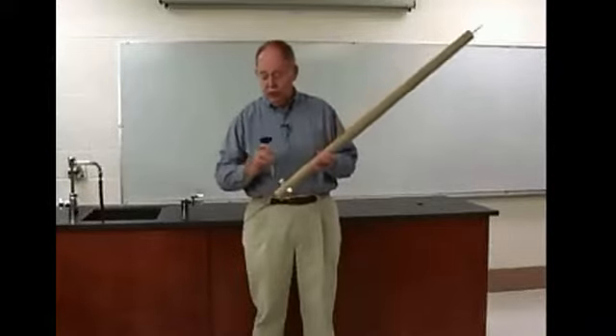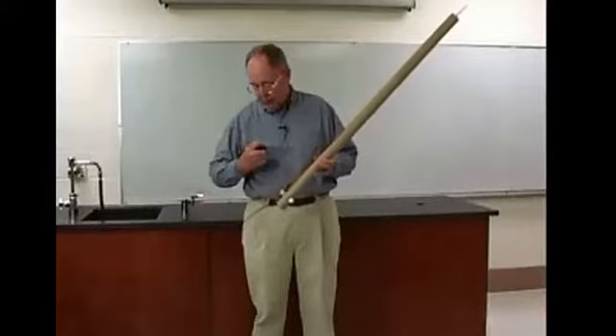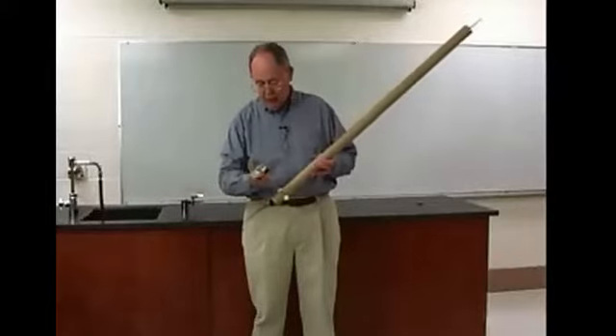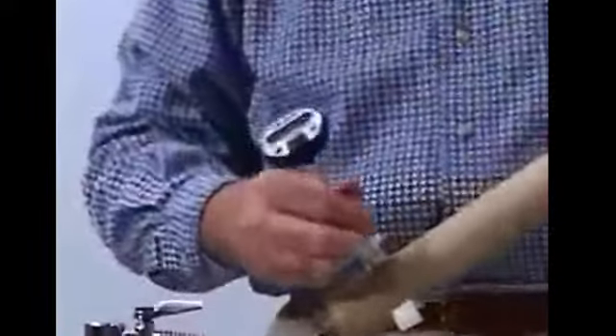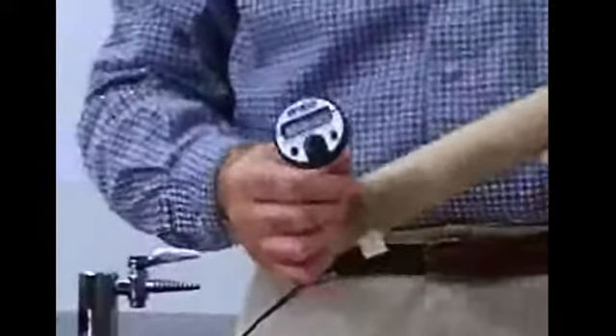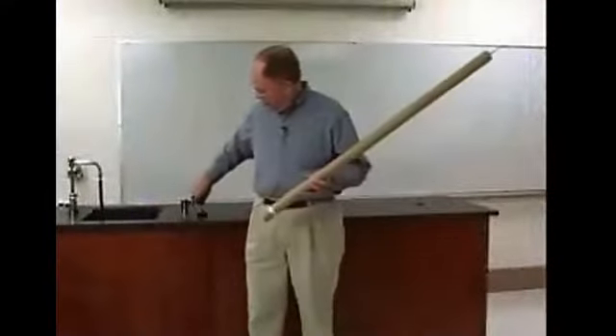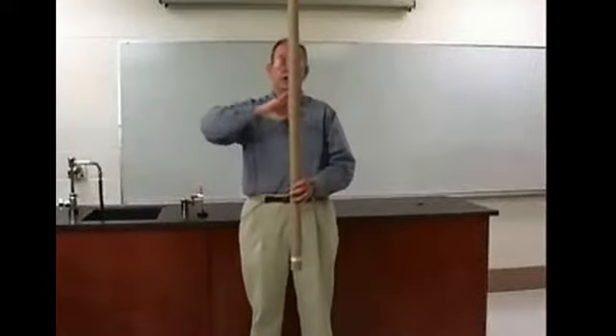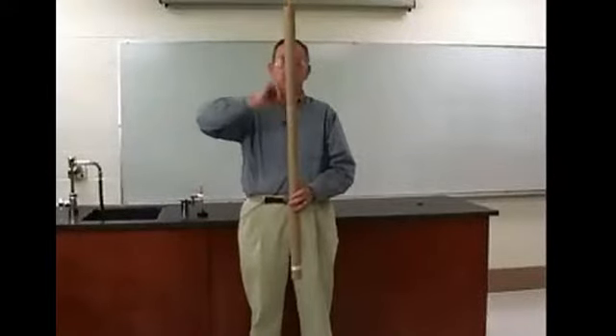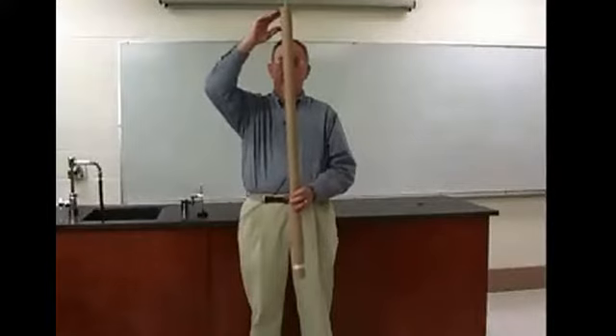We'll measure the original temperature of the shot by sticking a thermometer in here. We'll get that temperature and record it, then we'll do work on the shot — I'm going to rotate the tube, and the shot will rise to here and then it will fall.